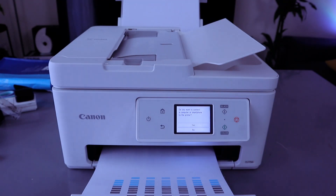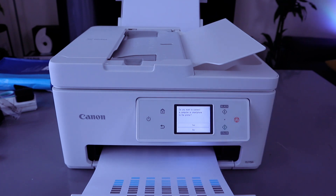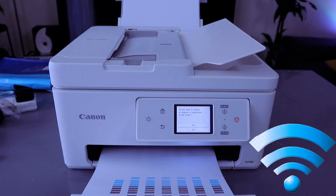This printer is Canon PIXMA TX7750i for home document and photo printing. This printer can print, copy and scan. In terms of printing speed, it does 15 prints per minute for black and 10 prints per minute for color.